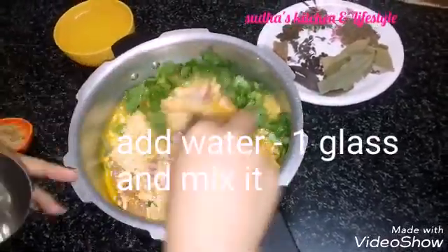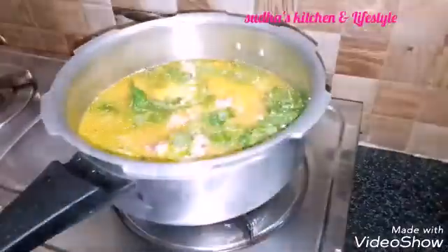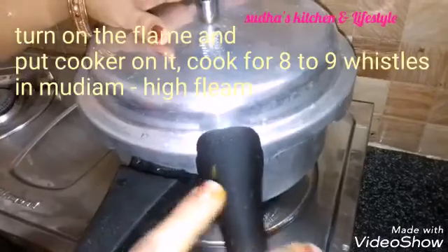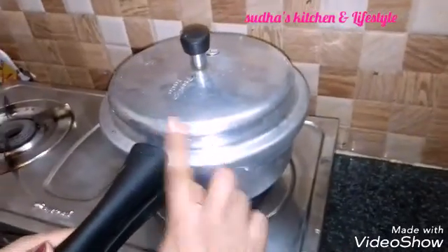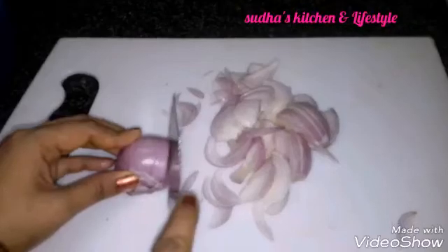Mix it with a stove and put a cooker and close the lid. Put the chicken in high flame.